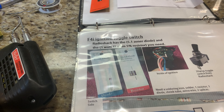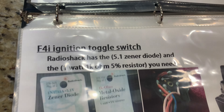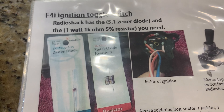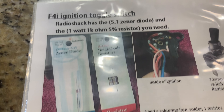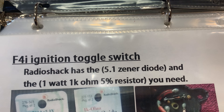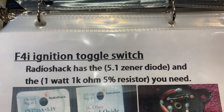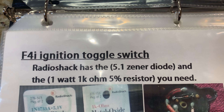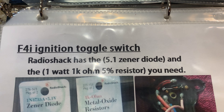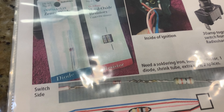Today I'm making the ignition toggle switch. I didn't come up with this, but I did make this little resource to make it easier. Here's what you need — Radio Shack, well I don't have Radio Shack anymore, so I ordered both of these: one I got on Amazon, one I got on eBay. I'll link it in the description if you guys want to make your own ignition toggle switch.